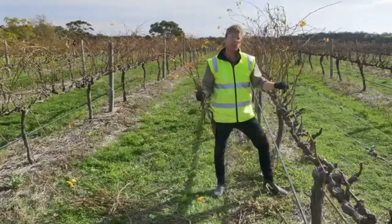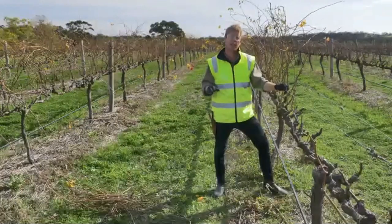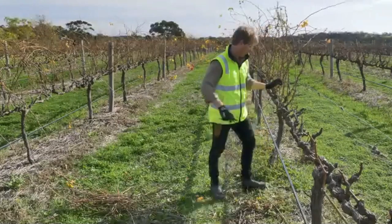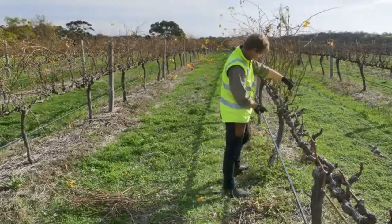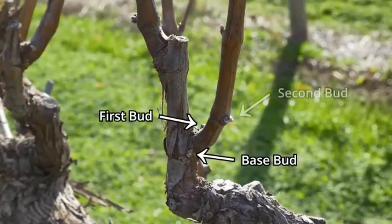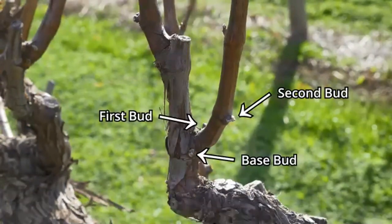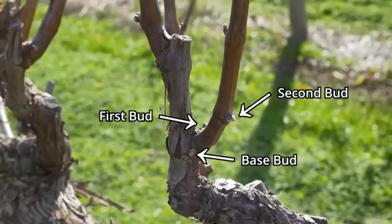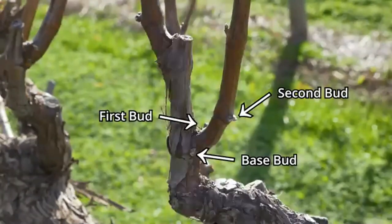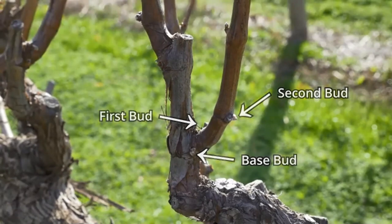As we remove the canes, we generally like to toss them into the middle of the row so that they can either be mulched by the tractor or cleaned up with a rake. It's important to recognise that when we cut our two-bud spur, we don't count the base bud, because the base bud is less likely to produce a shoot, and if it did, it is unlikely to grow any fruit. The rule of thumb: if the bud is higher than five millimetres from the base of the spur, it should be classified as the first bud. Any bud lower than five millimetres is classified as a base bud.